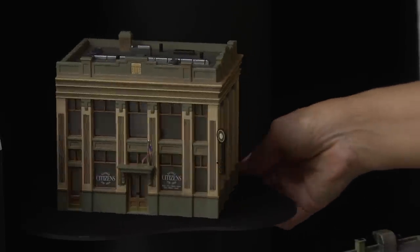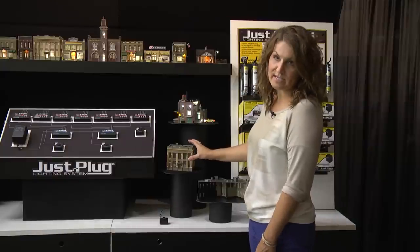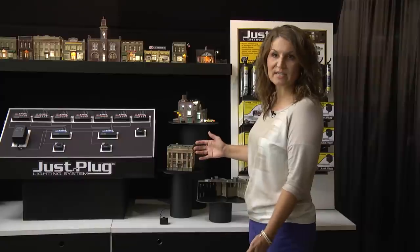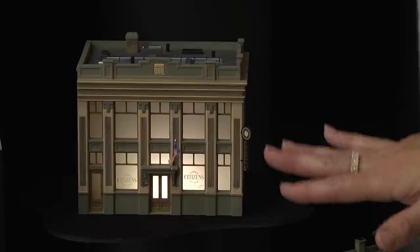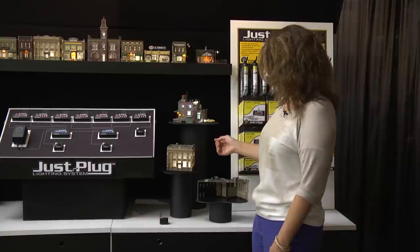On this side you'll see an example of the building with the diffusing film and the window tint. You can see it looks very realistic, how you would look at a building that doesn't have any lights on as you walk down the street. And when you turn it on, it also looks realistic — all your building windows are covered and it looks like the building is occupied.